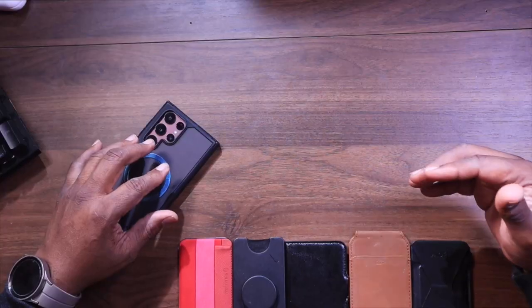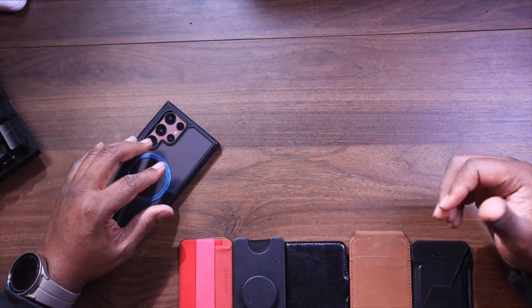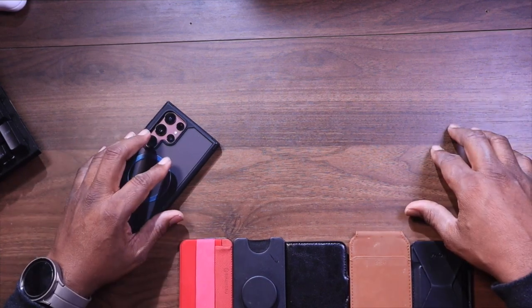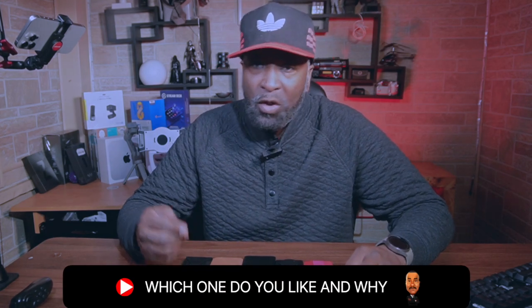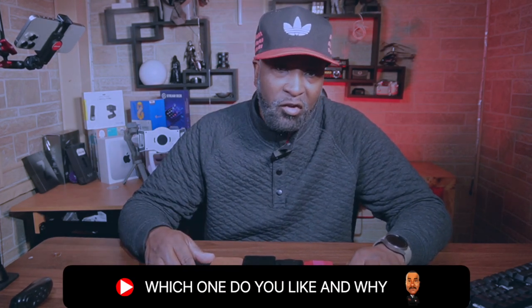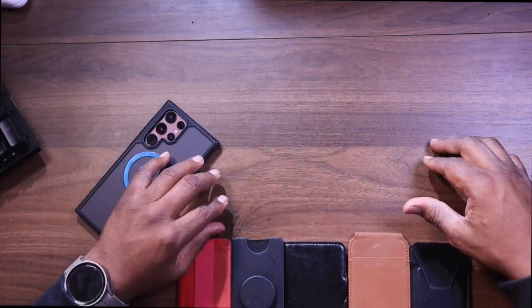If you found one iota of value, don't forget to leave a comment below, give me a like, but more importantly, subscribe. Don't forget to comment below and let me know which of these MagSafe wallets caught your eye for your Ultra phone. As always, thanks for watching, and I'll see you in my next video. You might want to look at this video up here because it talks about some more MagSafe accessories for your Ultra phone. Until next time.